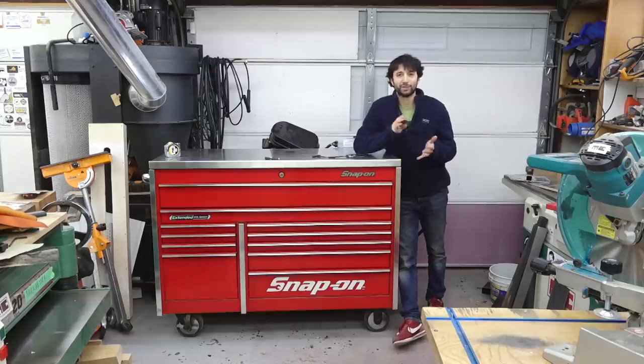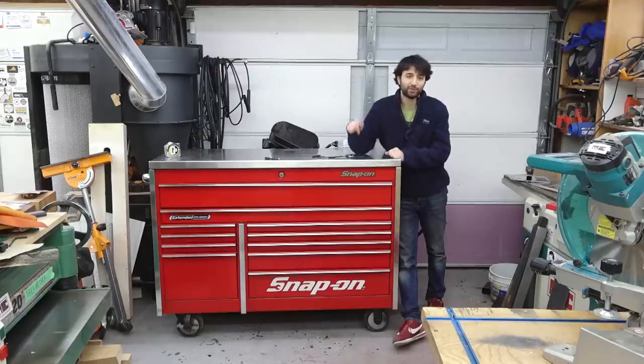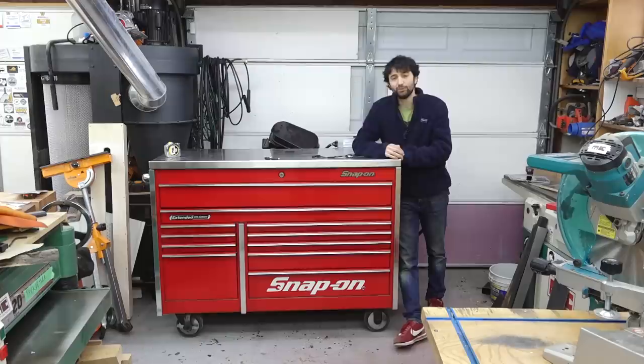So I thought for this video we'd talk a little bit about what led me to getting a roller cab — a mechanic's tool chest — for the shop, why I ended up getting one of this size, why I ended up getting this particular cabinet. We'll clean it up a little bit because it is used, and we'll talk about all the things that are gonna go in here. We'll get it loaded up and this shop is hopefully gonna look better than it ever has. Let's clean and organize the shop.